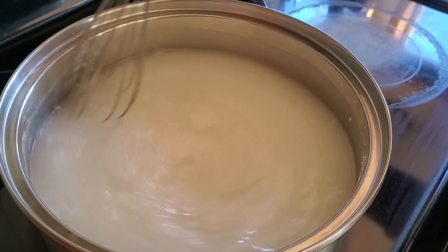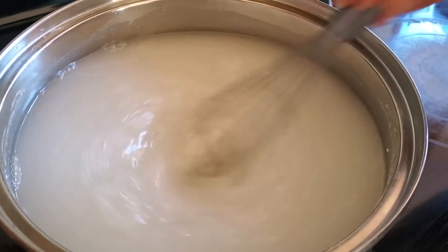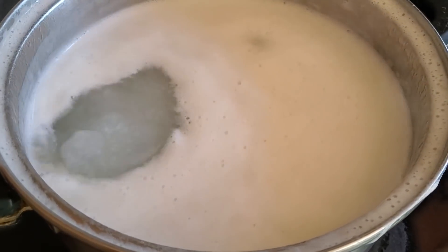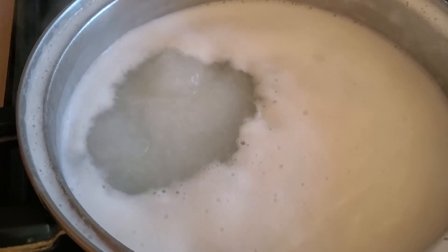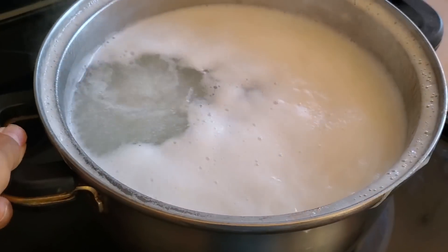Whisk it until it is mixed well together, and watch it so the water doesn't overflow while coming to a boil. After it comes to a boil, take it off the heat and cool it down until it's at least lukewarm. You can wait about one to two hours to let this cool, or you can do this step the night before and just let it cool overnight.